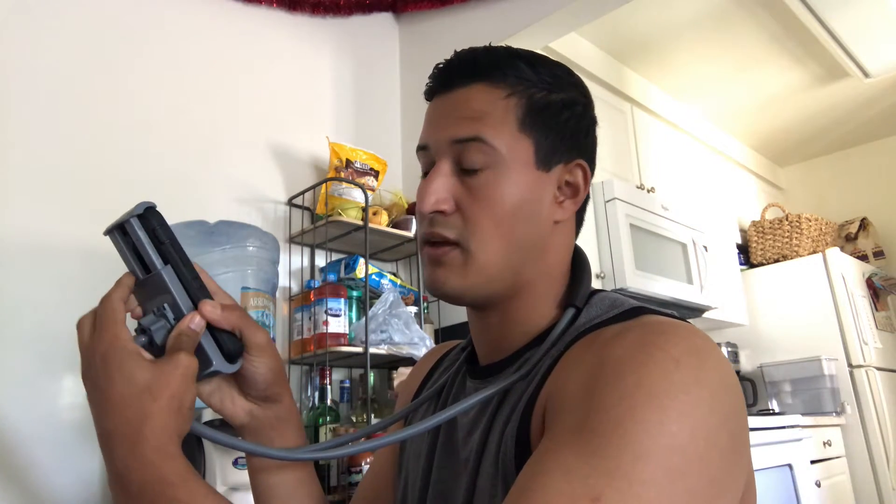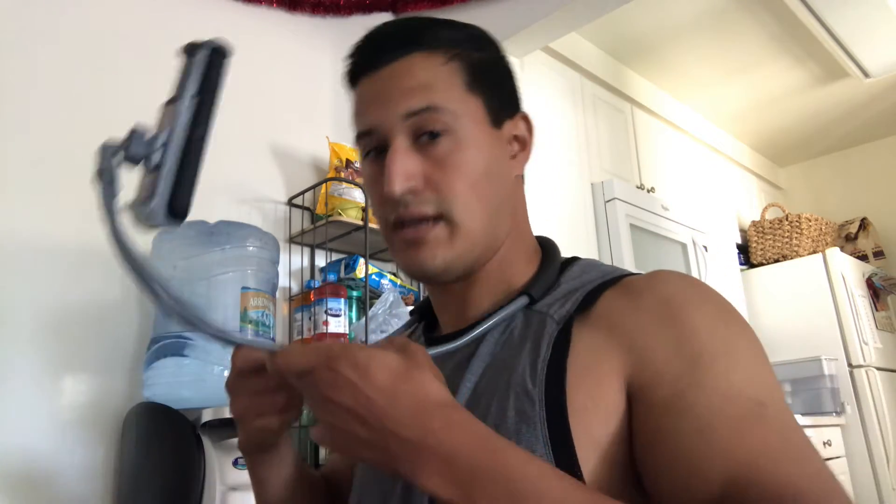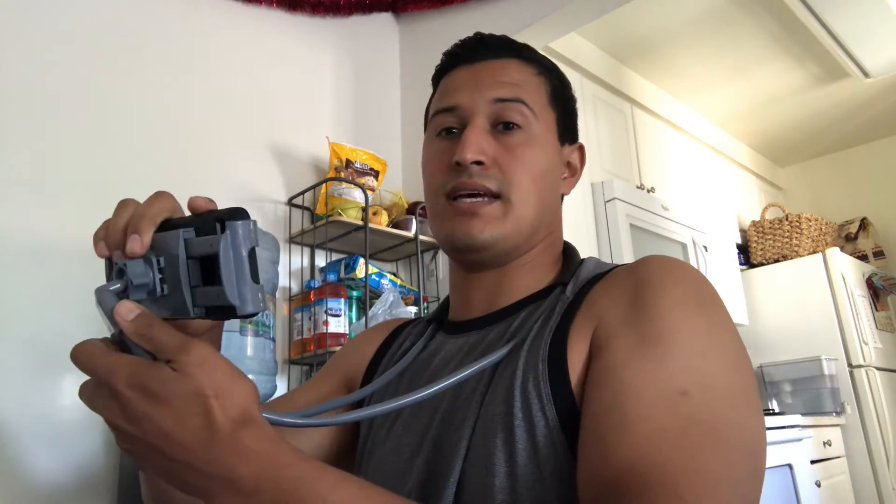It holds onto it decently. It will hold onto it without a case, but I'd rather have a case. It's stiff, but a hard drop does kind of bend it, so you have to readjust. This is mostly for staying still.